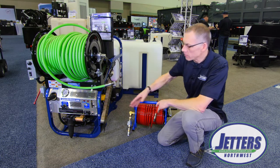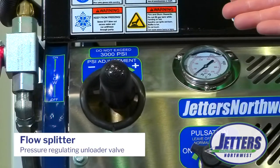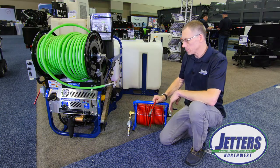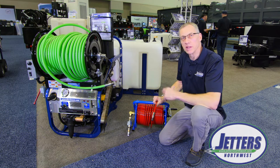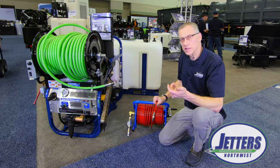Well, with jetters like ours that have a pressure regulating unloader valve — which is also what we call a flow splitter — that takes care of this problem and actually turns it into an opportunity to allow you to use a lot of different hose sizes and nozzle sizes for different flow rates.